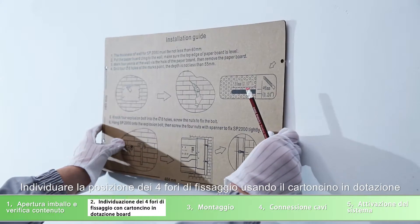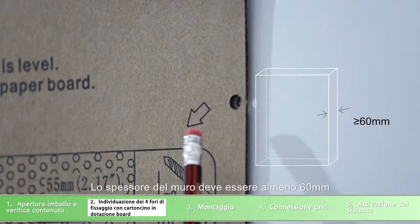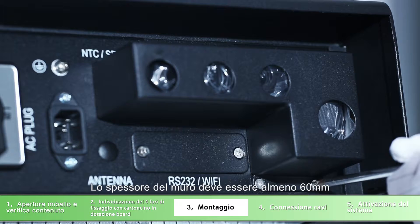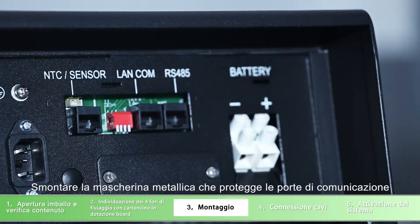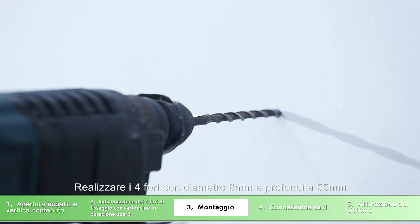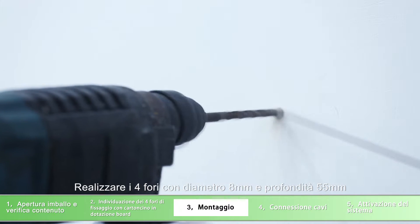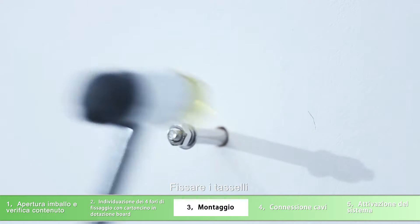Mark and drill four holes with paper board. The thickness of the wall should be more than 60 millimeters. Unscrew the water-resistant cover of the communication port. Using an electric hammer, drill four holes of 8 millimeters diameter and 55 millimeters depth. Fix the screws with a hammer and unscrew the screw gap.